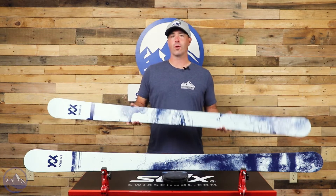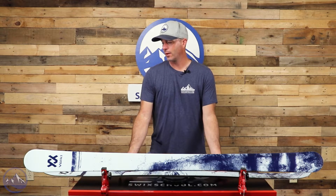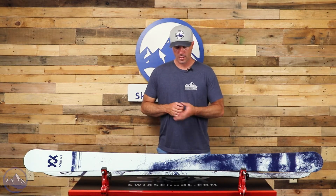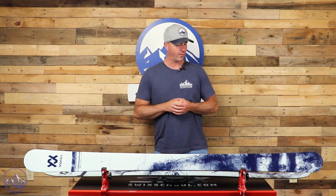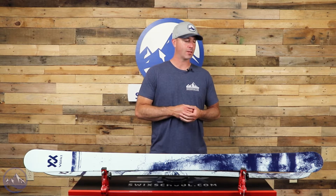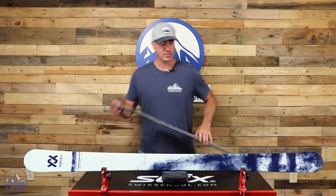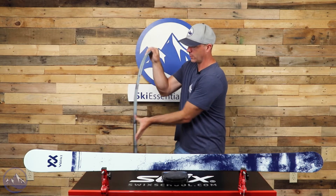Built with a multi-layer wood core, this thing is pretty dense, and that leads to durability as well as stability. On the scale we're looking at 1,915 grams in the 173, so we're creeping up on that 2,000 gram mark even for a twin tip. It definitely has the feeling of a sturdy ski — it's not just a flimsy twin tip.